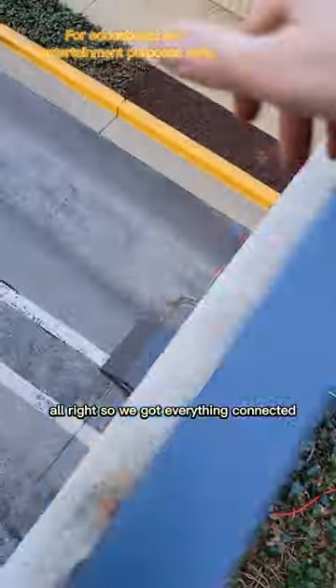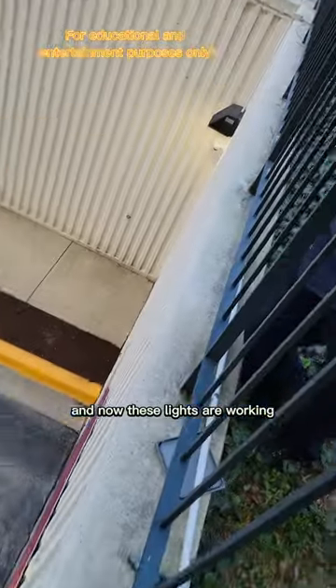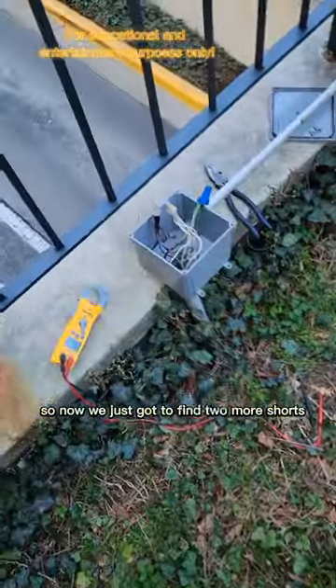We've got everything connected and these lights are working now. We just have to find two more shorts.